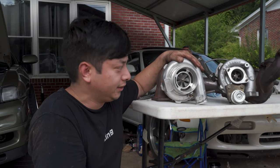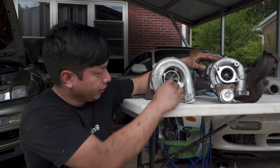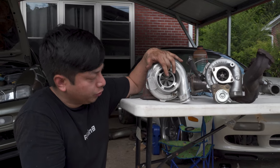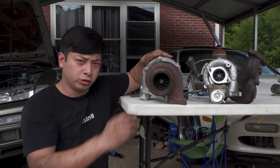So this is the GT3076R and the GT28RS. This one has a two-and-a-half inch inlet to a four-inch inlet. But you know, the real power comes back from the turbine!